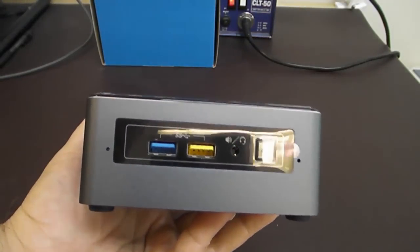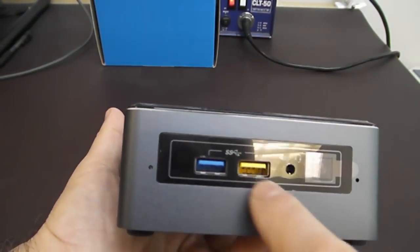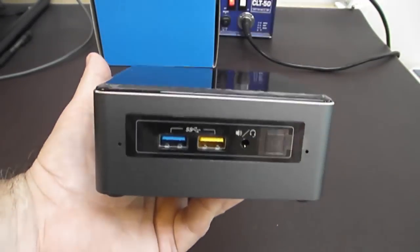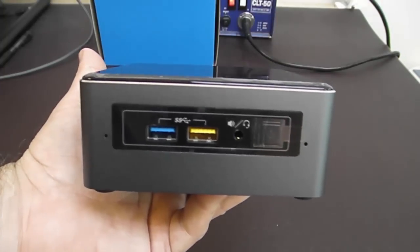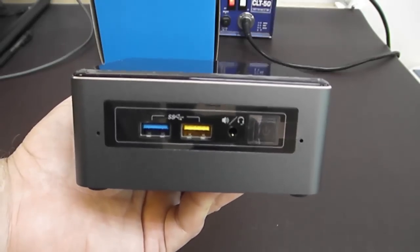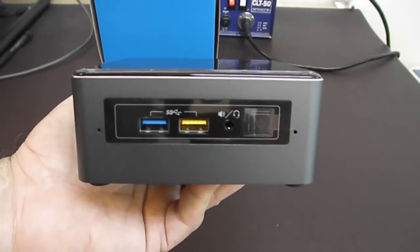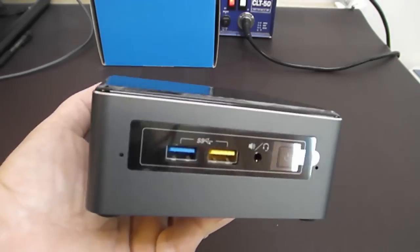You'll notice that the lid is solid — there's no power button or LEDs there; that's been moved to the front. We have the power button, and the power indicator light is in the button. This rectangle is the drive activity LED. Some people find the flashing to be annoying — you can go into the BIOS and turn it on solid, and you can change the colors, which is really cool. I would recommend you do it because it really makes the NUC look pretty awesome.